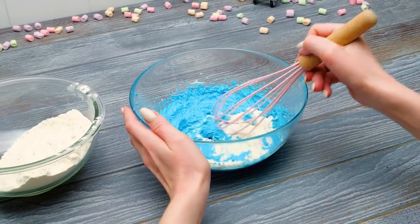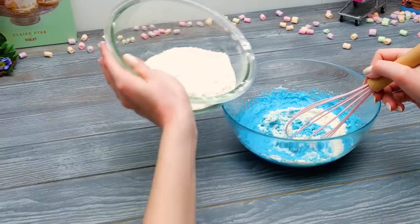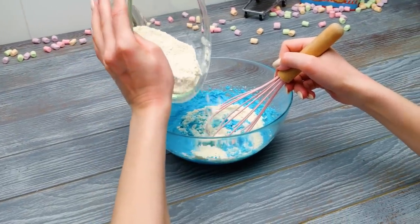I'm adding small parts of dry ingredients and mixing them into our batter. The main thing here, guys, is not to rush! Be patient, and you'll get something really cool!